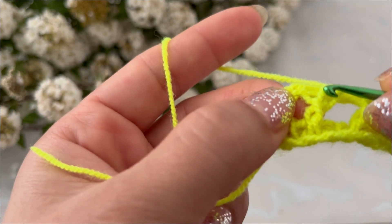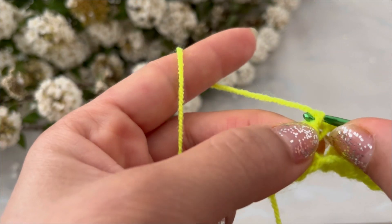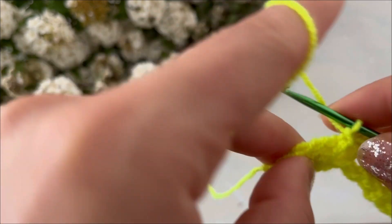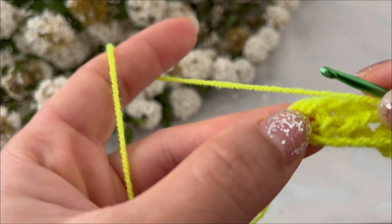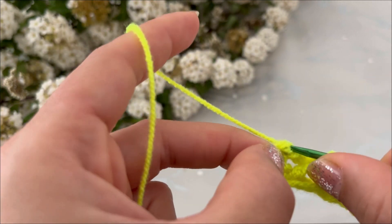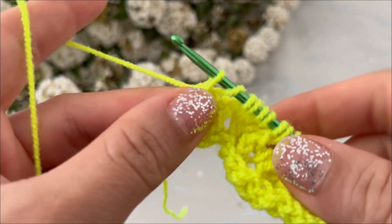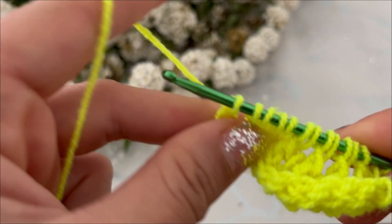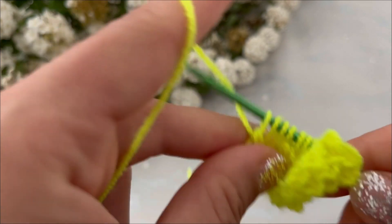Yarn over, pull up a loop, yarn over, pull through one loop. At the end, yarn over, insert your hook into the last stitch and pull up a loop, yarn over, pull through one loop, yarn over, pull through two, yarn over, pull through two loops.